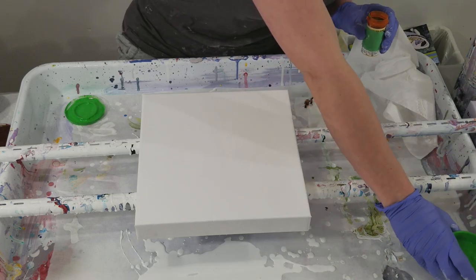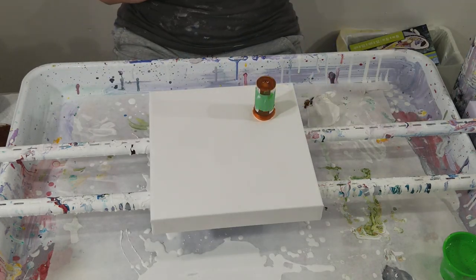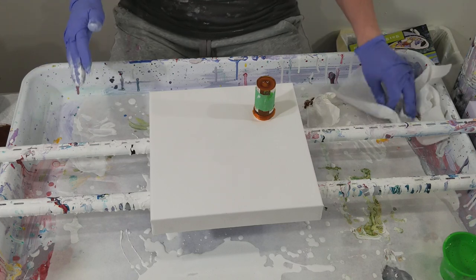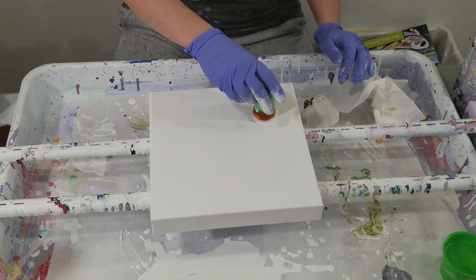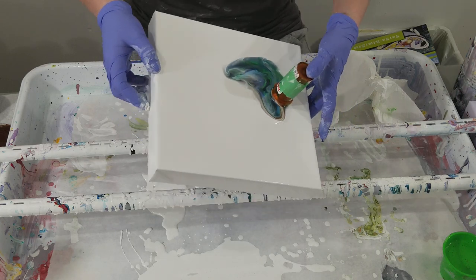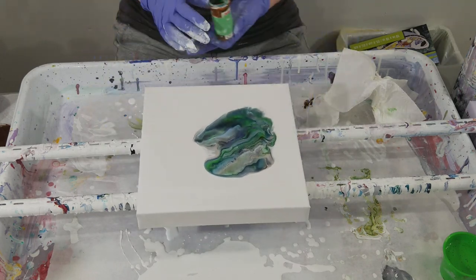That wasn't much green, but I can utilize this space a lot more now sitting because I can reach it better. Only one color had silicone and that was the lighter blue. I can't remember the last pour I've done that had more than one color with silicone because it gets way too many cells — just kind of out of control. I'm a little worried because that brown was so thin.